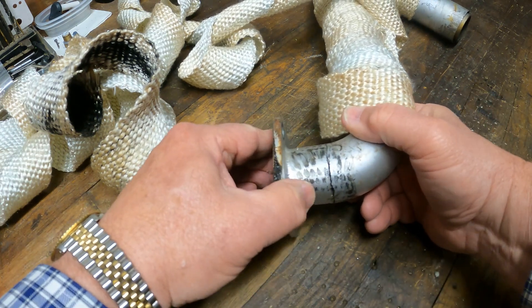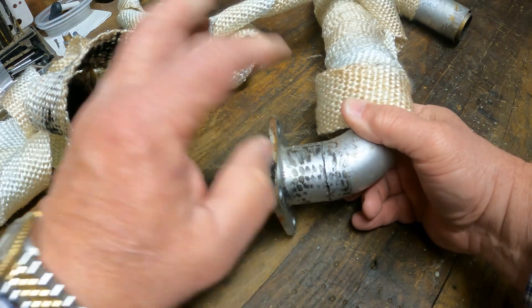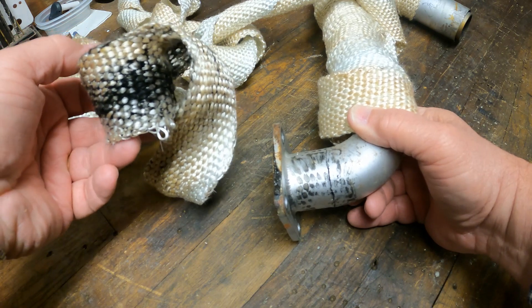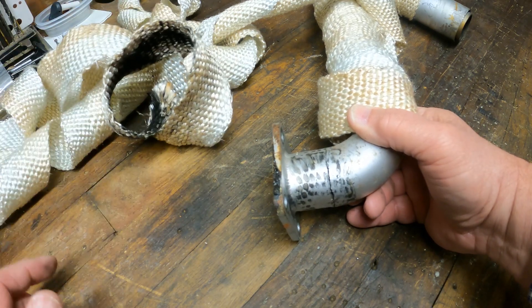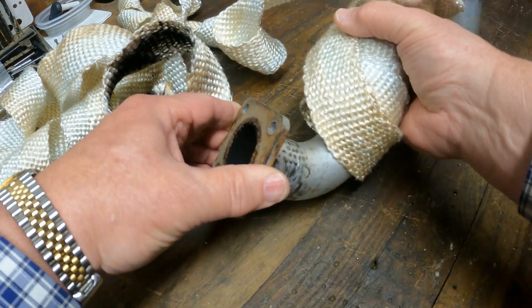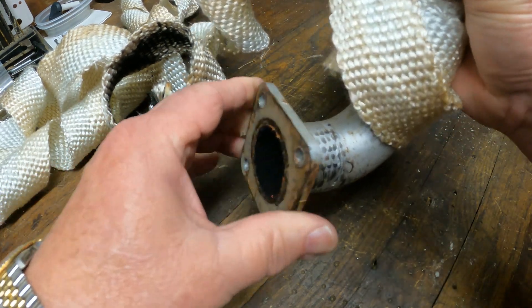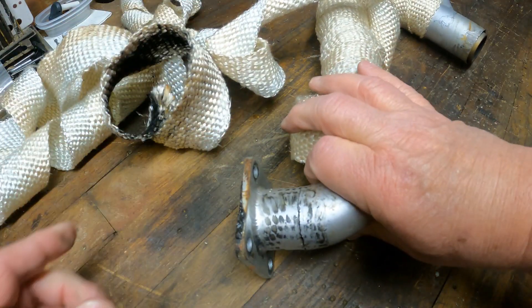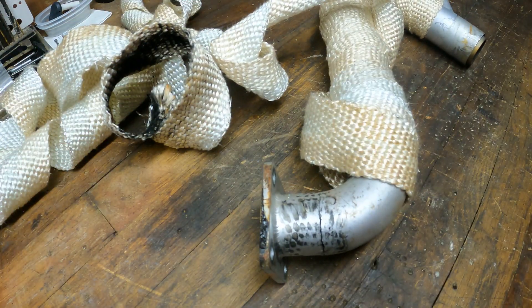It goes three-quarters of the way around the exhaust manifold. And obviously, from the looks of this insulation material, it was starting to leak. I'm real pleased — not about finding the crack — but about the fact that I found it before it broke and filled the engine room with exhaust. I'm going to have to take this thing apart and see about getting it welded back together.